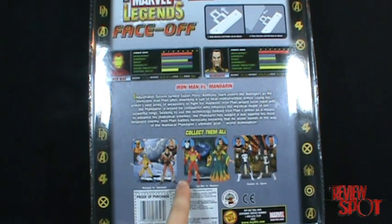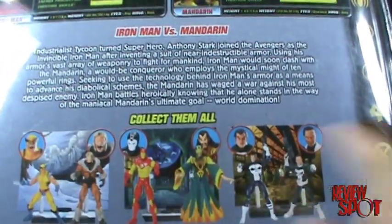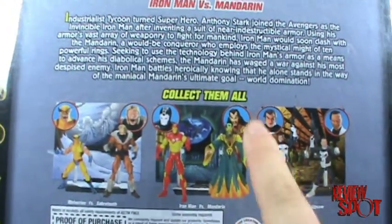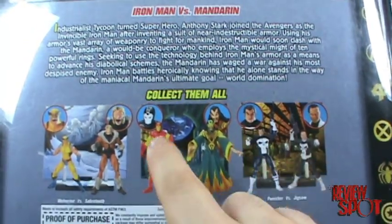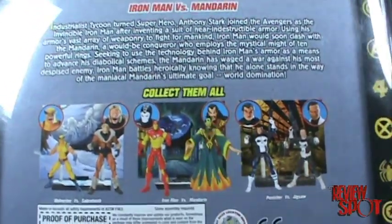Most notably, I want to point out that it seems a common trend — at least with this wave — that they don't tend to put two good figures together. Some would argue that War Machine is just as good as Iron Man, but I would have preferred the red cloaked Mandarin with the Iron Man, and then War Machine with the other. I probably would not have picked up the War Machine, but I do really want to get the Mandarin, so I'll probably pick this set up as well.